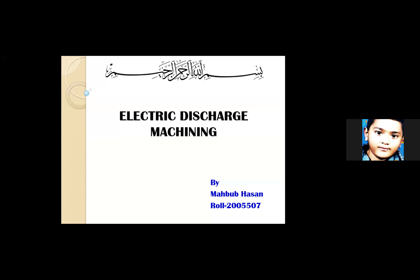Thank you very much, sir, for giving me the opportunity. Assalamu alaikum and a very good evening, dear sir and my mates. Today my presentation is on electric discharge machining, which is in short EDM.